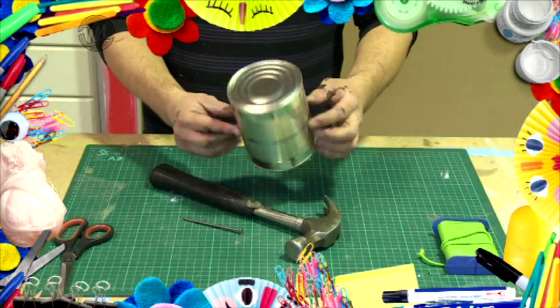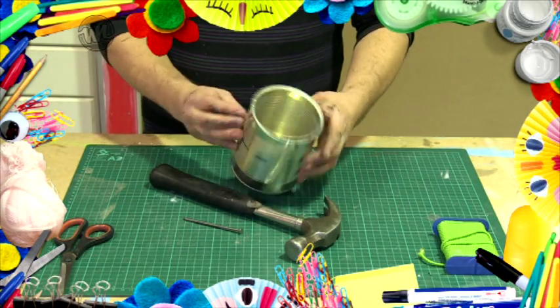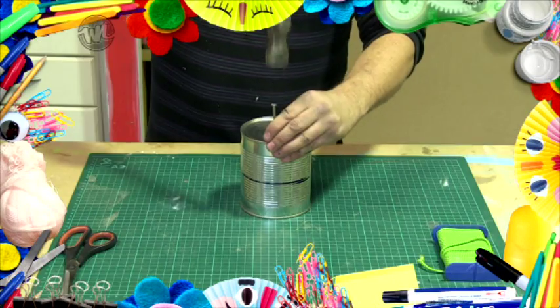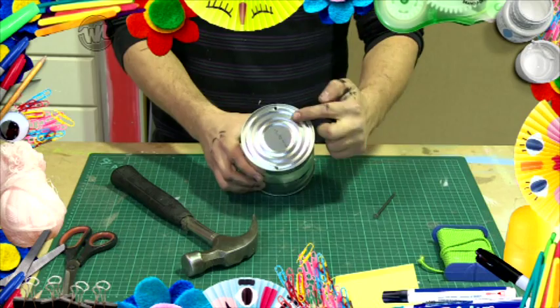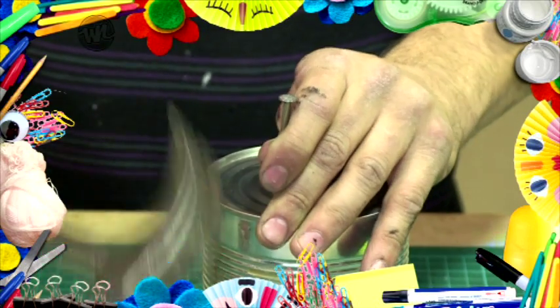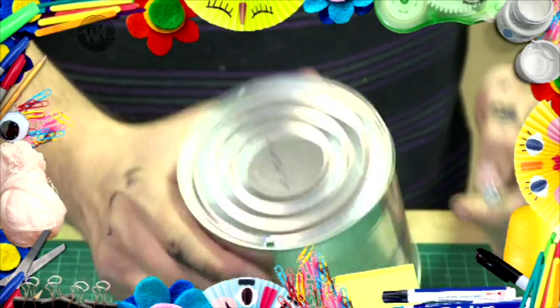Wash and remove the label from two equal sized cans. With mum or dad's help, use a hammer and nail to punch holes in each can on each side, about one and a half centimetres from the top. Do this by tapping the nail in with a hammer and then carefully pulling it out.